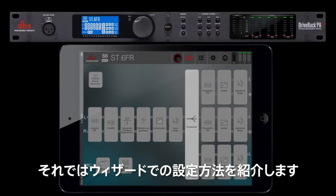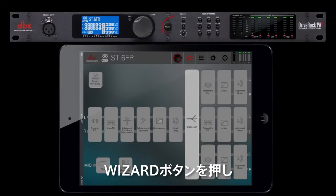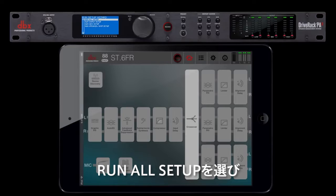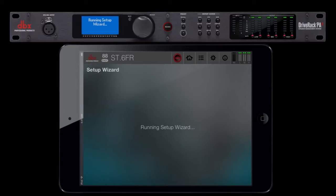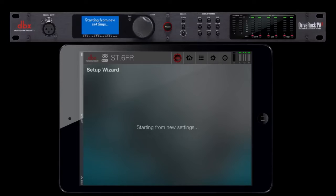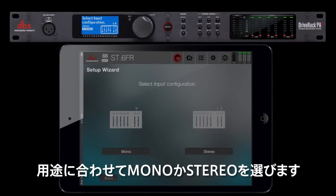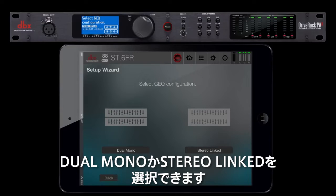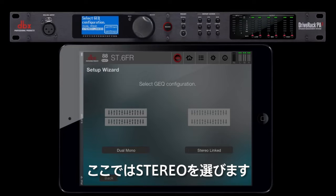Now we'll show you how to set up a configuration through the wizard option. Press the wizard button to start. Scroll down to run setup wizard and press select. Choose run all setup, then choose new settings. Select mono or stereo depending on your application — we will choose stereo for this example. You can then choose between dual mono and stereo linked GEQ; we will choose stereo here.